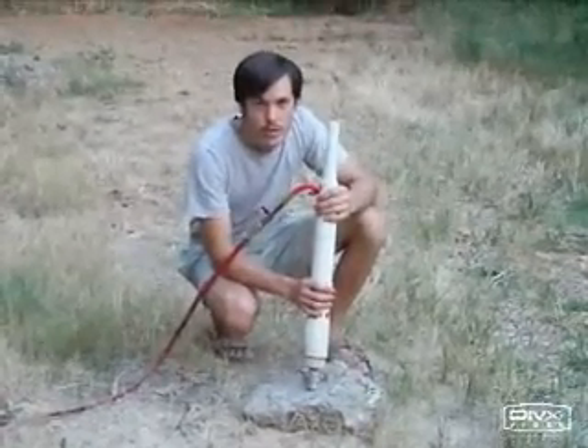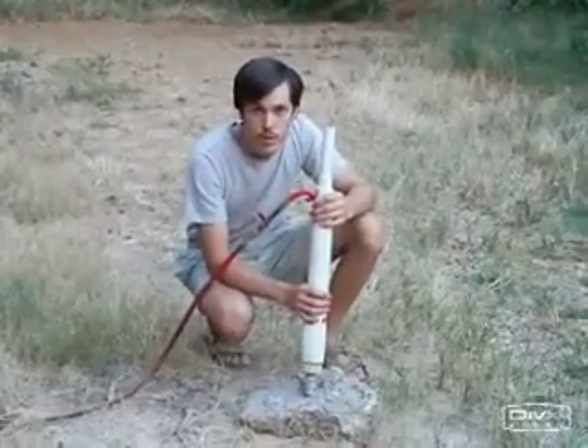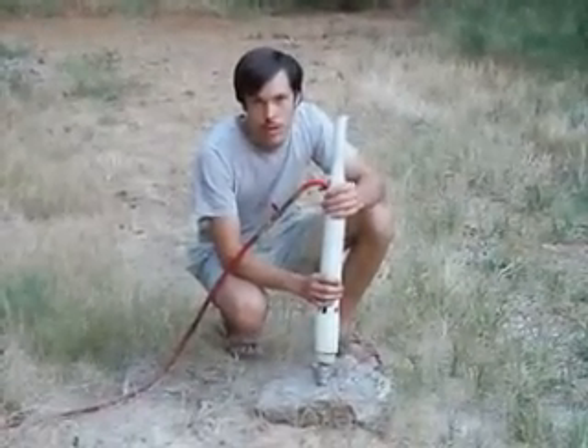I've used this system to go 210 feet deep, and nearly that in several other holes, and a whole bunch of 100-foot wells. This system can drill deep wells, but generally we recommend that you stick to 100 feet on your first well, so that you gain experience before going on to the more complicated deeper wells.